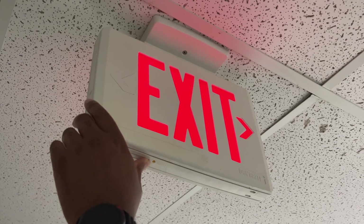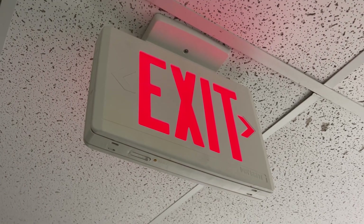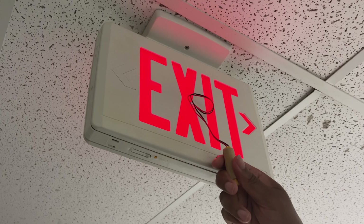You can test the battery backup by pressing the test button. The exit sign should stay illuminated under battery power.